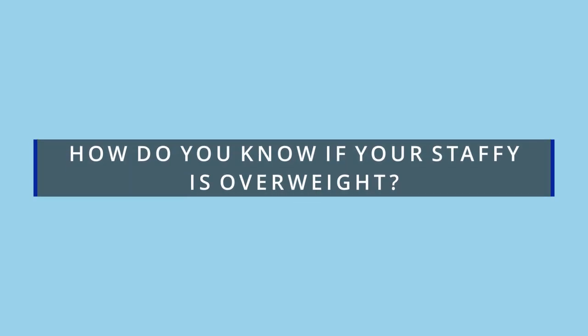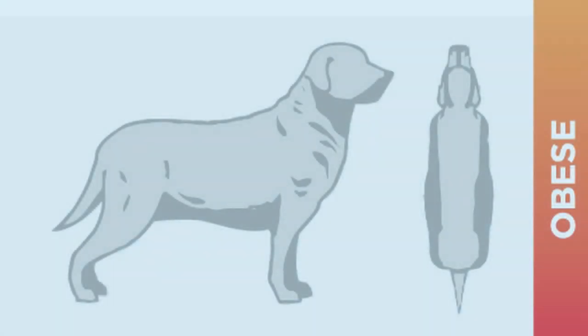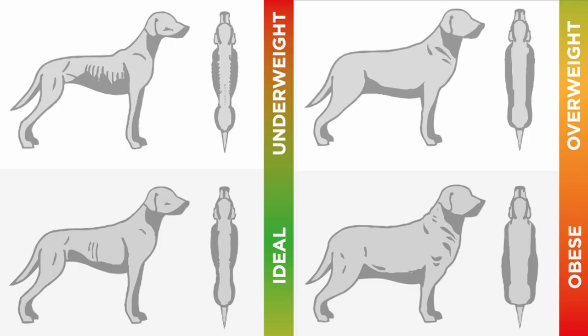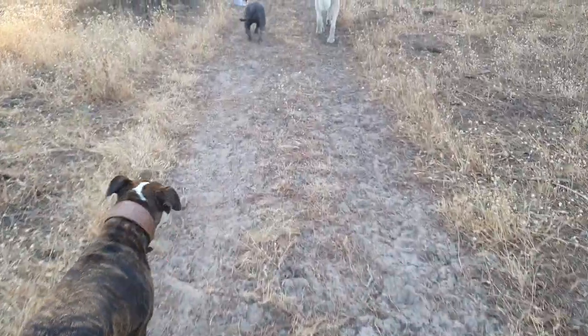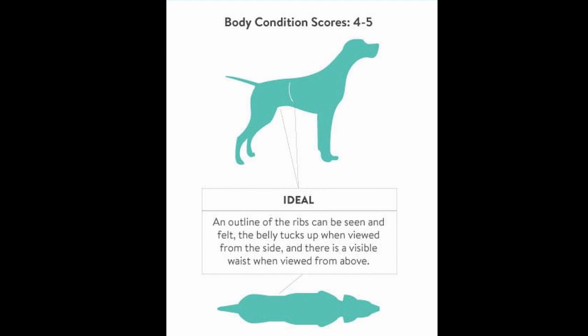So how do you know if your Staffie is overweight? Overweight Staffies — and all dogs — is an increasing problem for even the most diligent pet parents. With obesity comes an assortment of severe health issues. While it's best to prevent weight gain in Staffies, it's never too late to begin a weight loss program. You should be able to feel all of your Staffie's ribs without a thick layer of fat covering them, regardless of the dog breed.